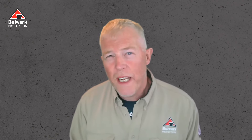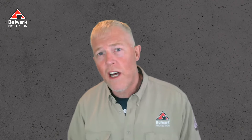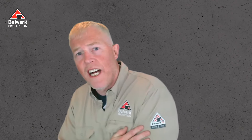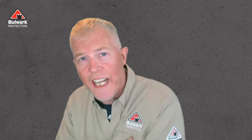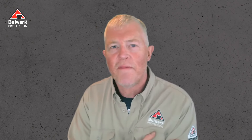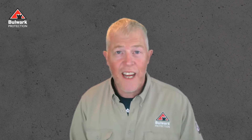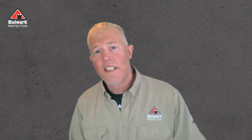I'll leave you with a little bit of irony. If you ever get the question, is that Bulwark logo you see on the sleeve that's iconic? It's non-FR. Till next time, stay safe, stay healthy. Derek out.